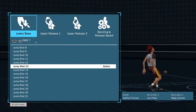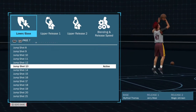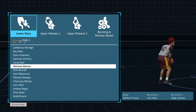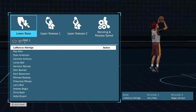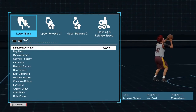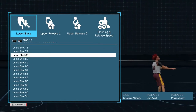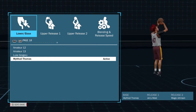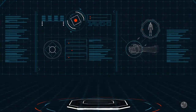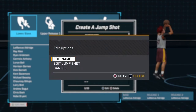The first jump shot we're using today is Little Steve 8's. The base is Michael Thomas, release one is Jerry West, and release two is Magic Johnson. Personally, I don't like Michael Thomas's base — I think LaMarcus Aldridge's base would be a better fit. Michael Thomas is a little fast for getting consistent greens because of the slow pull-up animation, which throws you off if your jump shot is super fast. But that's just my personal opinion.